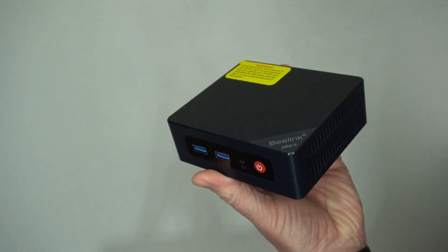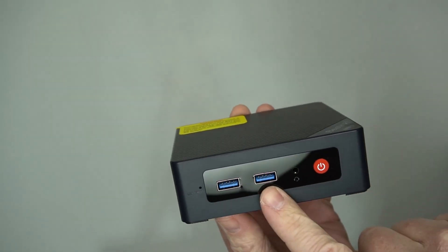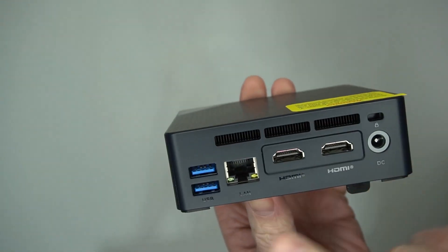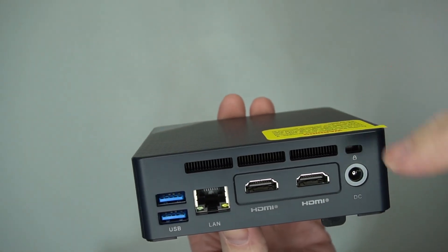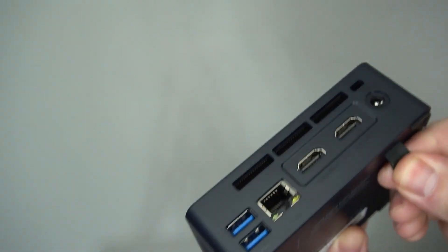This B-Link S12 mini PC was sent to me to test and review. You can see it's got two USB 3.0 ports on the front, your audio jack and power button, and plenty of ventilation on the side. On the back, two more USB 3.0, your LAN port, two HDMI, and your power input. There's also more ventilation and a heat sink up on top.